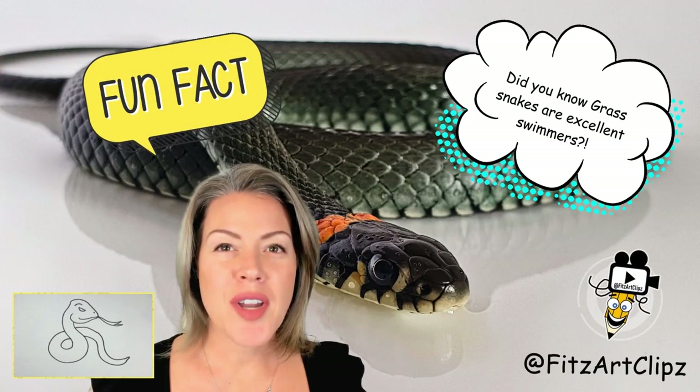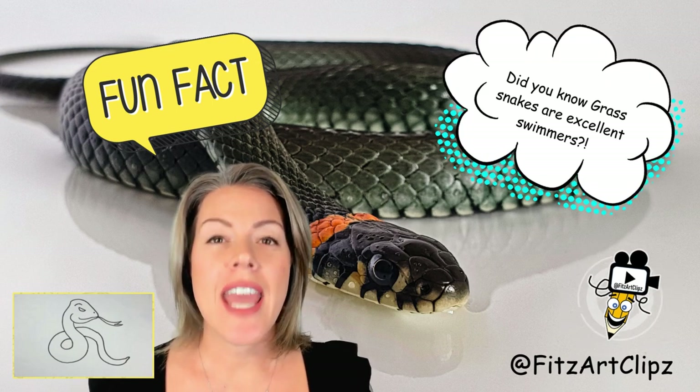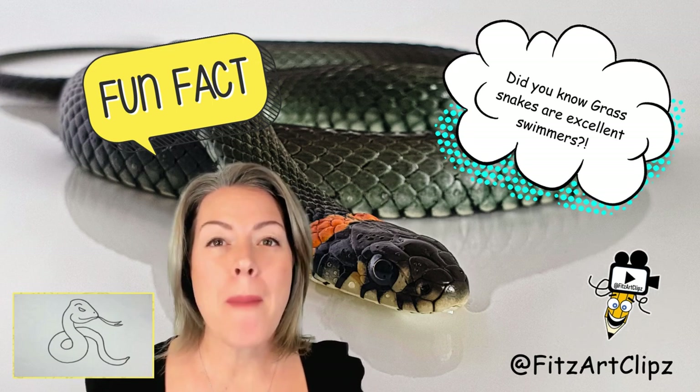Grass snakes are some of the fastest terrestrial snakes and they are excellent swimmers. They can swim up to five miles per hour.